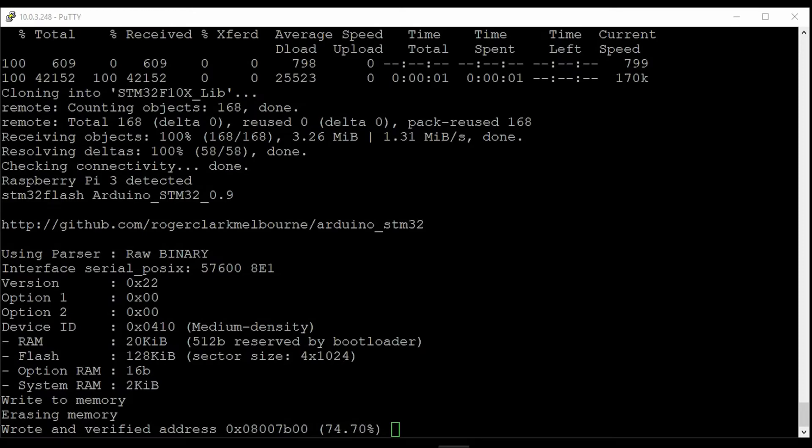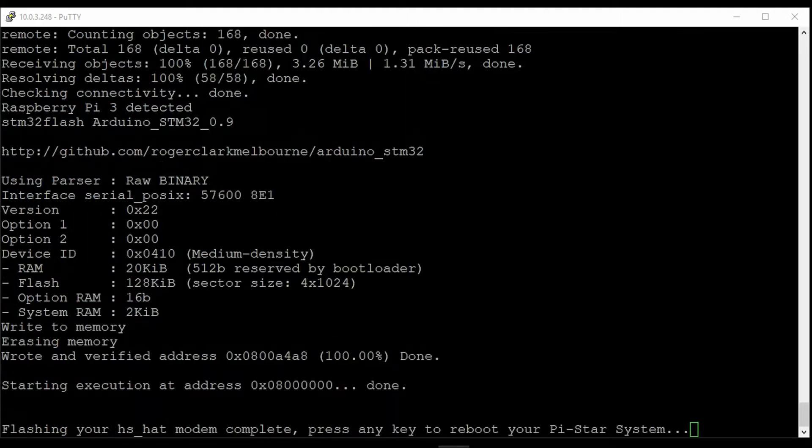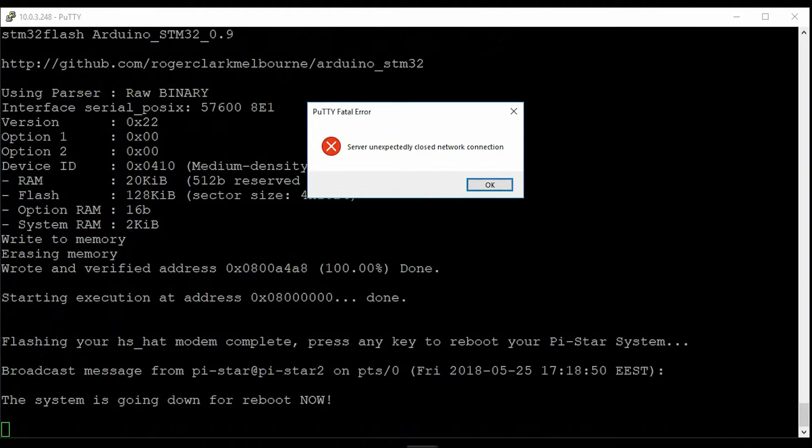Good evening all. I'm going to show quickly a script to set up a Wi-Fi access point on Pi-Star. I have created a bunch of scripts to fully automate the installation. You just need to run one command and it will install everything for you.